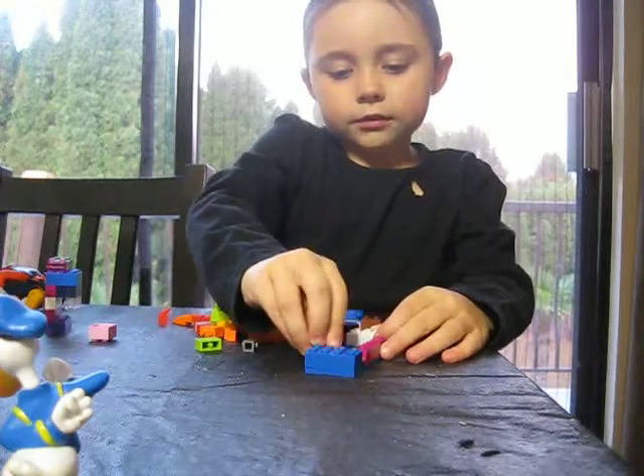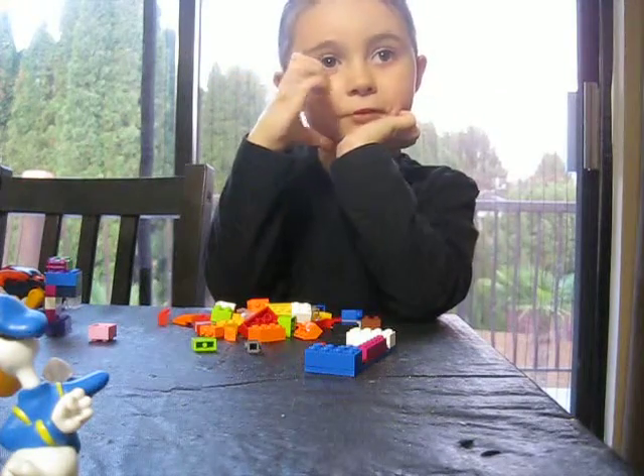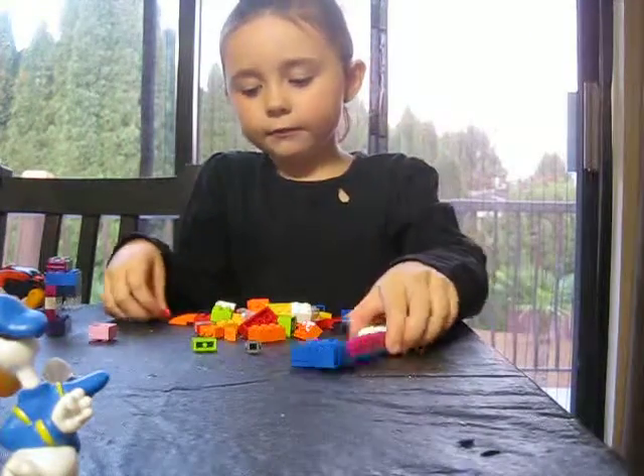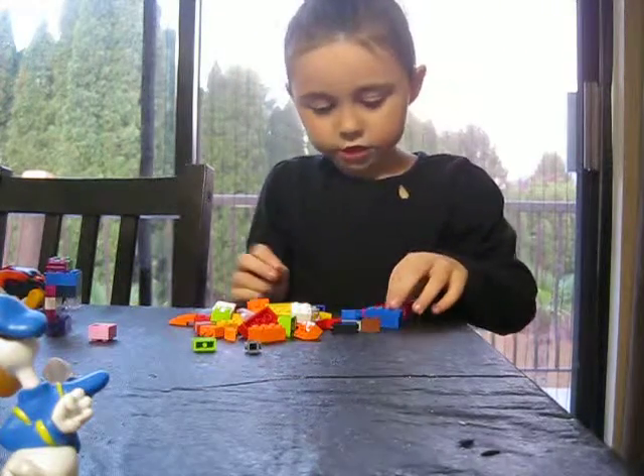I want you to put a thumbs up if you like this video — not a thumbs down, thumbs up. If you don't like this video, put a thumbs down. Well, if you love me, just put a comment below and say I love the painting channel.